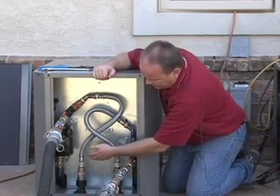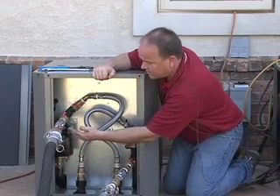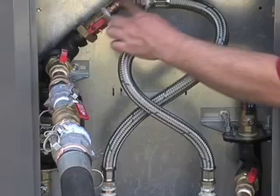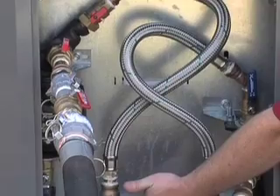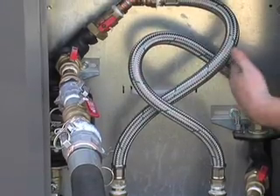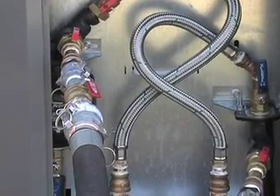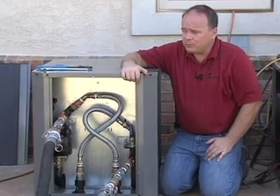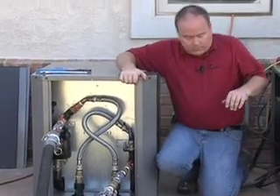There is a shutoff valve at the base of this pump, and at this time it is shut off. Initially we will be filling the loop with household water pressure through this braided hose down into the inch-and-a-quarter polyethylene tube feeding our loop. Water then comes back from the loop field on the return side through this braided hose, back through here, and out through the return side into the flush cart tank. Refer to our flushing procedures video for more details.